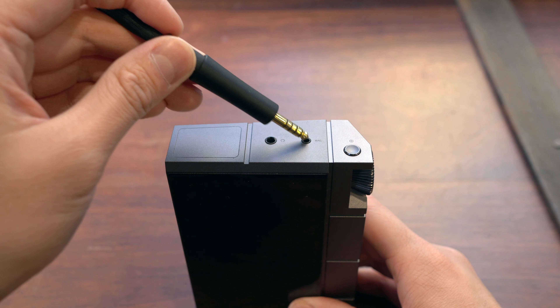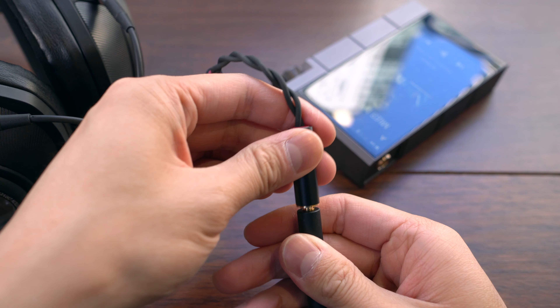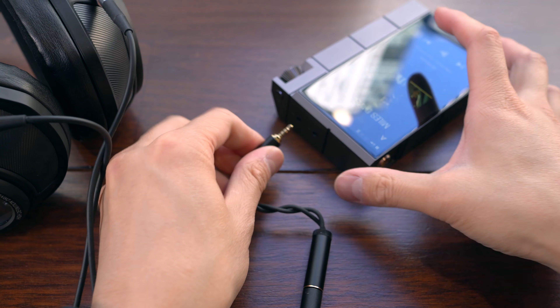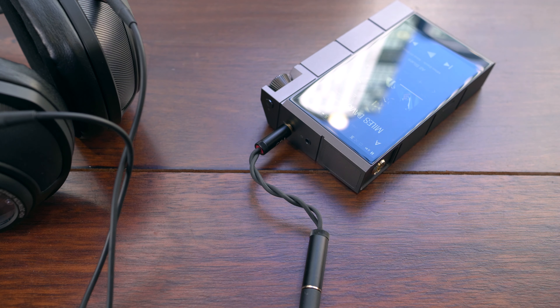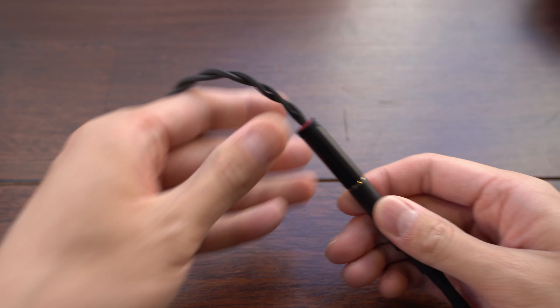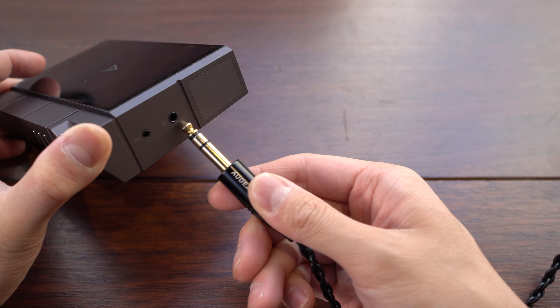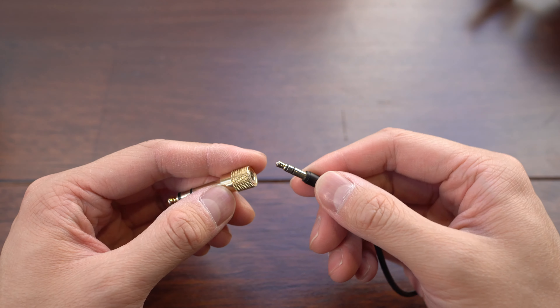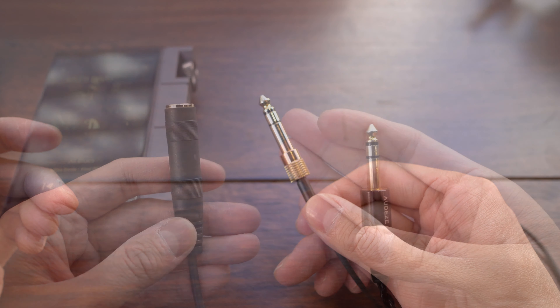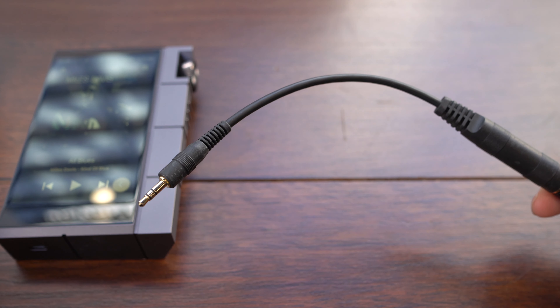And herein lies what we think is the biggest shortcoming you have to consider when you get the Kahn Cube. While it's hard to find full-sized headphones that include a 2.5mm balanced cable, more and more headphones now come with a 4.4mm balanced cable. We find, and many of our customers agree, that 4.4mm is a physically stronger connector that makes more sense as a standard, especially for the full-sized headphones that the Kahn Cube is likely to be used with. By the same token, we think it would have made more sense to put a larger quarter-inch single-ended output on the Kahn, since it's easier to go from 3.5mm to quarter-inch than the other way around. You can get adapters or custom cables made up, but this is another expense to factor in and it's not quite as elegant as it should be.